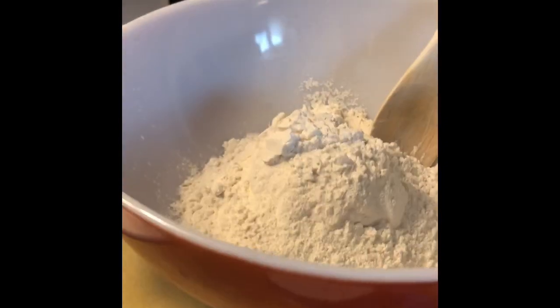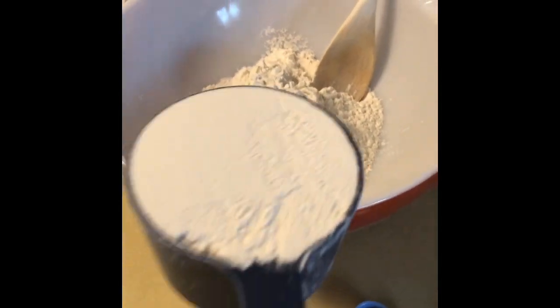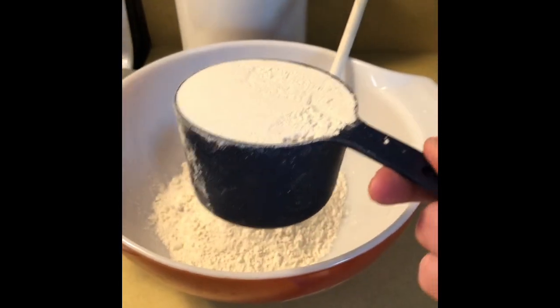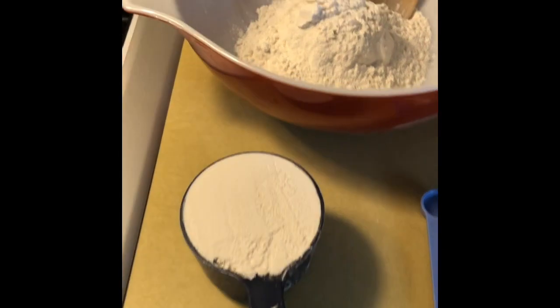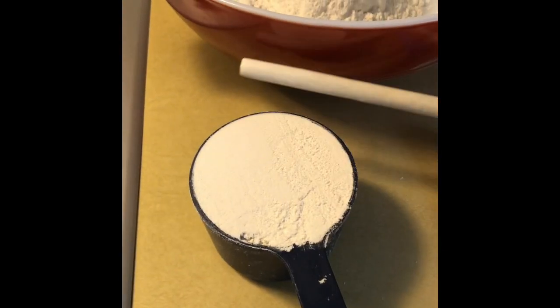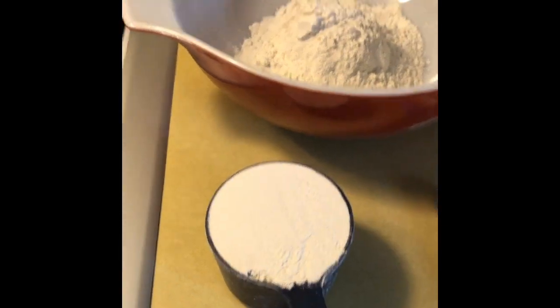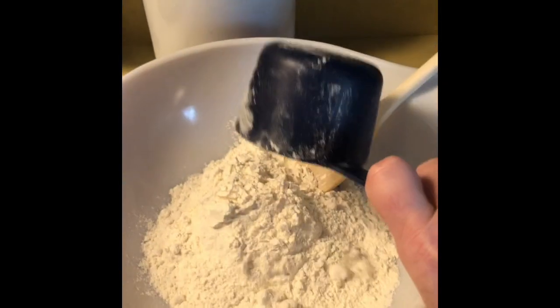I've already got two cups of flour in a big bowl with my spoon. This is my third cup — I scoop it in there, set it down, and level it off over the top to make sure it's nice and flat, to make sure I get an even cup. That's my third cup.